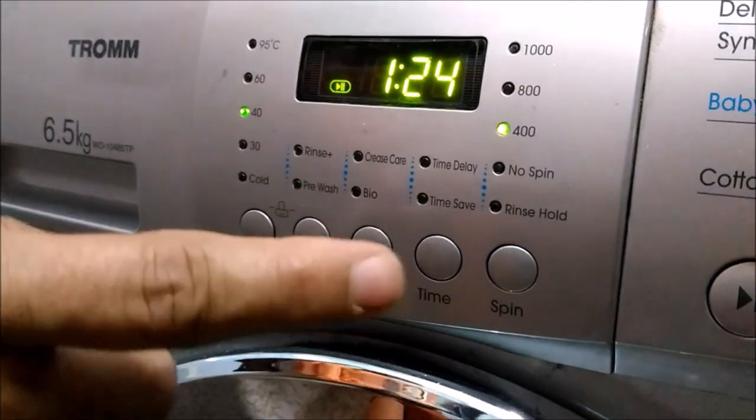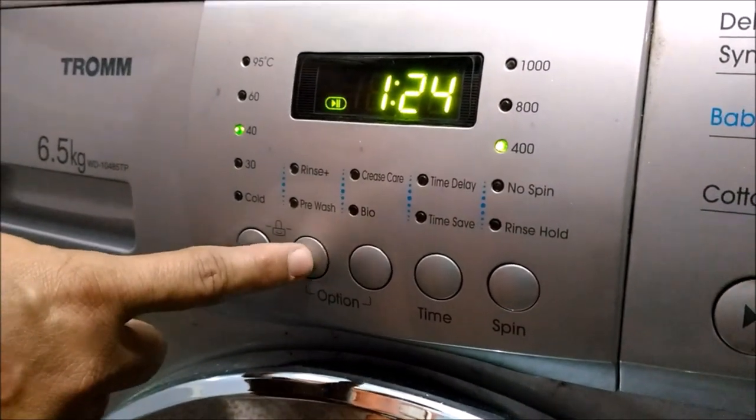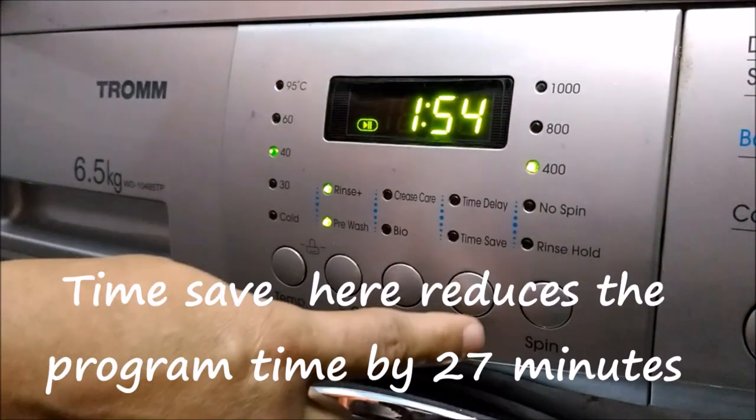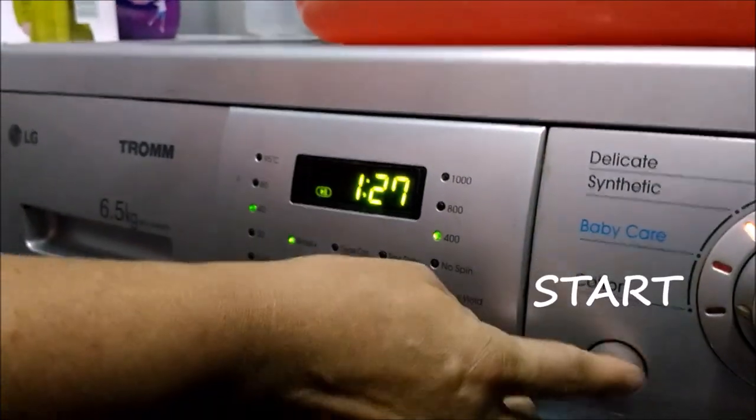You don't have to spend much time on this. I will choose the pre-wash and rinse plus as well. Now the program is too long, so to reduce the timing I will choose the time save option and press start.